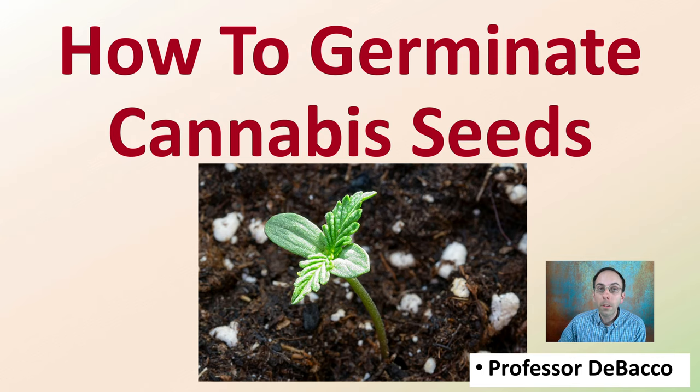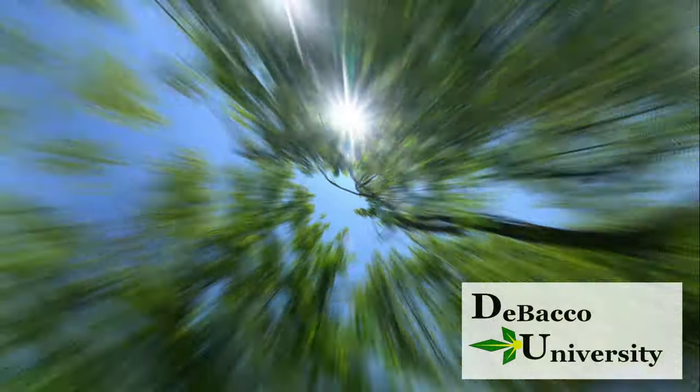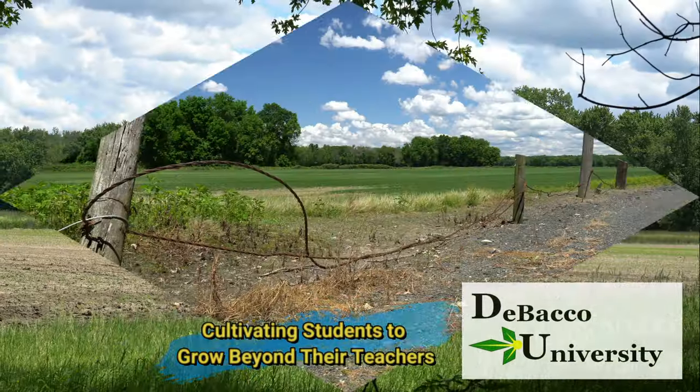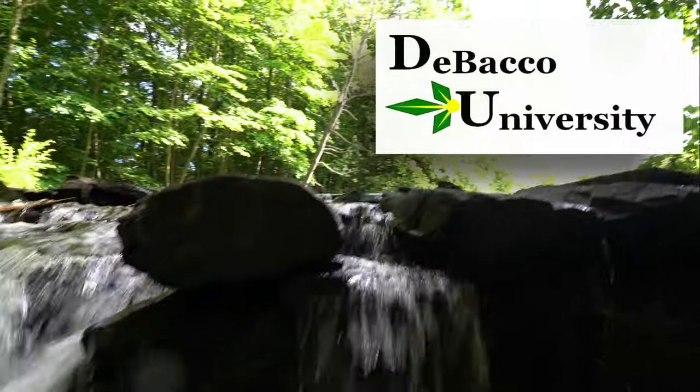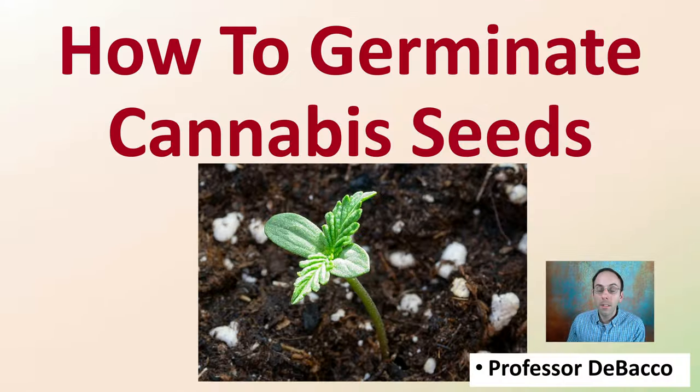On DeBacco University, I'm going to go over how to germinate cannabis seeds — the proper method, some do's and don'ts. Let's get into the information on how to best germinate your cannabis seeds.